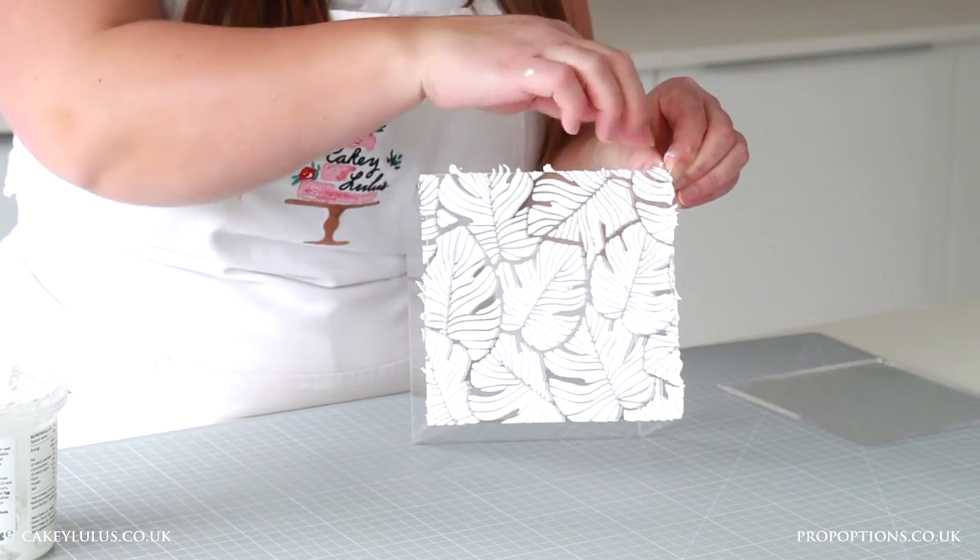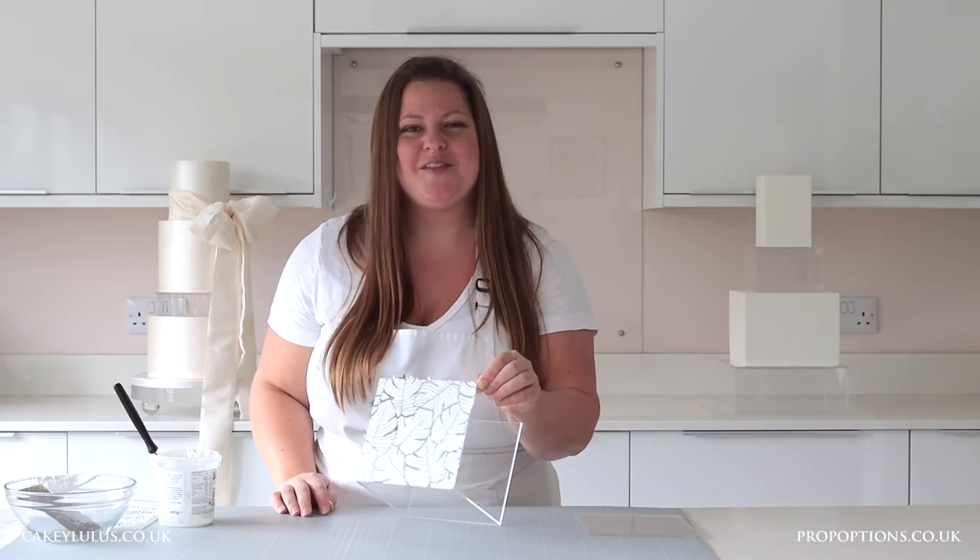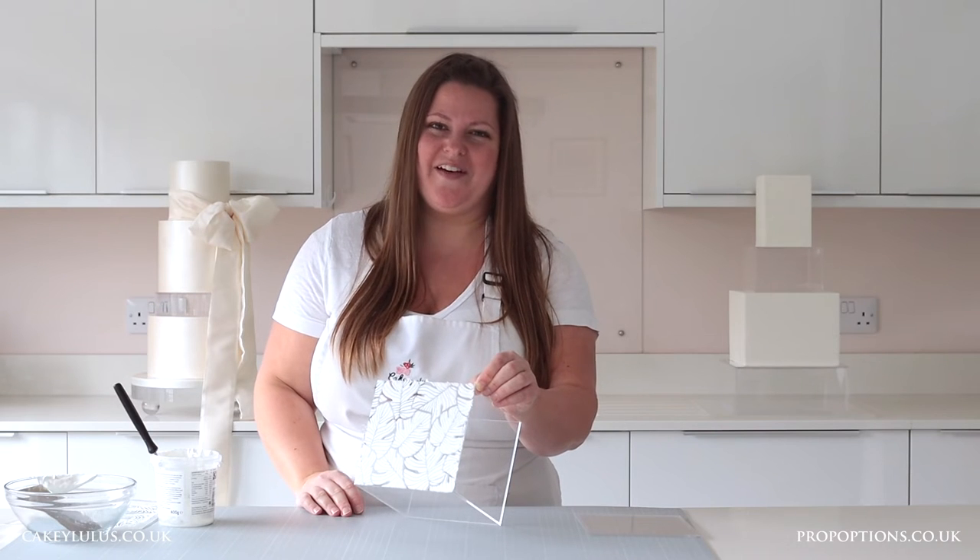You'll have a few edges which need to be cleaned up, but after that you can let it dry and stencil the other sides of your clear tier.